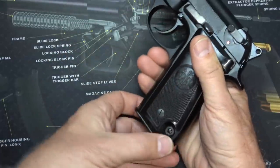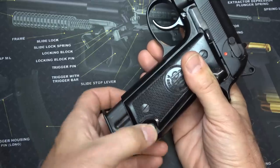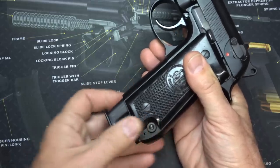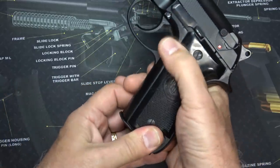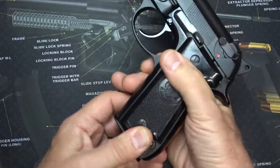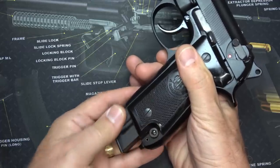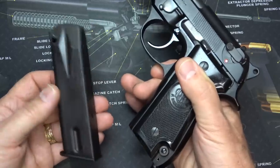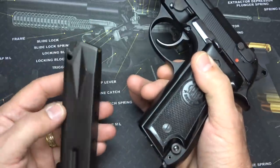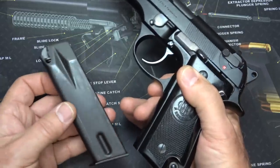Before we get started, we're going to go ahead and drop the magazine. One of the things you'll notice is right here at the bottom it has the heel-type magazine release. American shooters are typically used to the magazine release right here on the side, but here you bring your hand down and it actually captures the magazine. There are some advantages to that, but if you're going to drop your magazine and insert a fresh one, it's a little bit more of a challenge and really more for training.